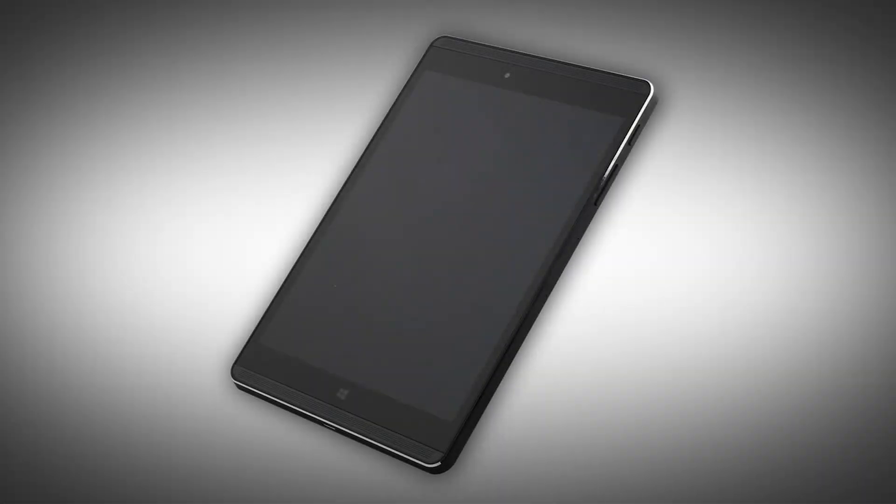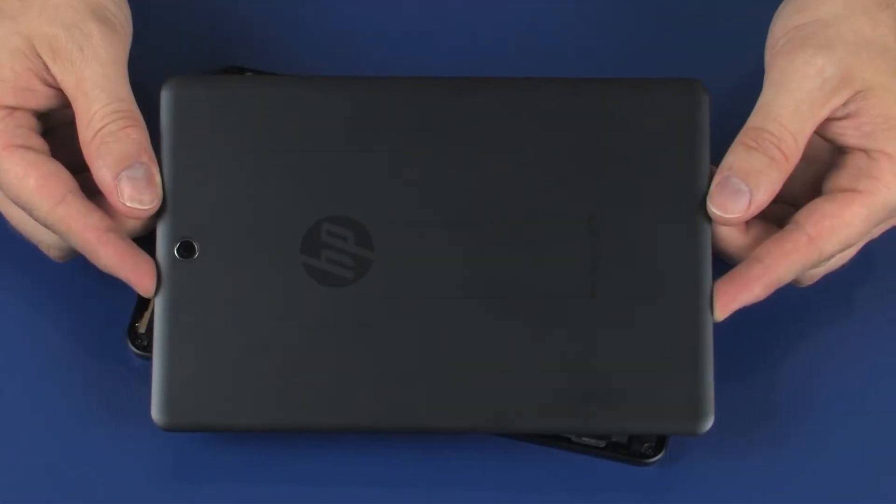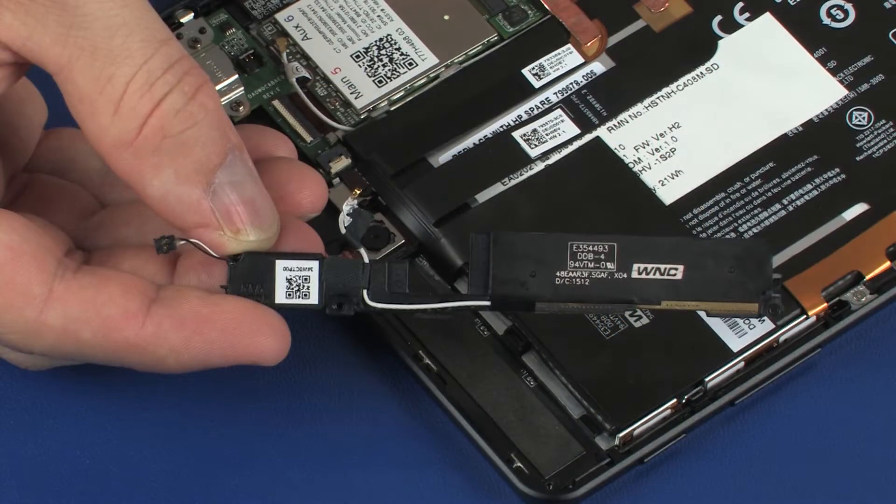The following video depicts a specific configuration of the tablet. The same removal and replacement procedures apply to all configurations of the tablet. Before you begin, remove the back cover and left speaker.